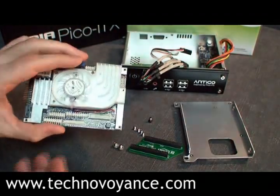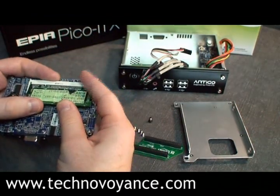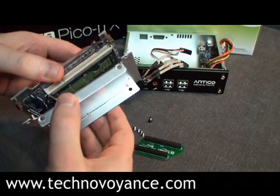So how does all this stuff fit together? Well, the first thing we do is fit the RAM to the motherboard. We take our SO-DIMM — this is a 512MB DIMM. We slot it in like so. It fits snugly in there.